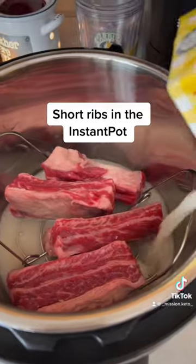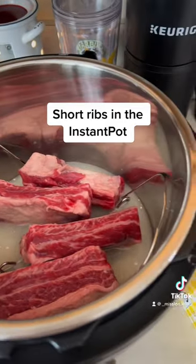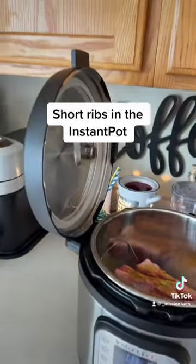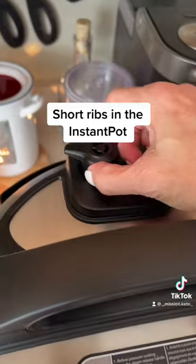Put a little bit of broth down there — I just put the rest of what was in the container, and you could do water too. Then you can season it however you want; we like the Redmond's seasoning salt.